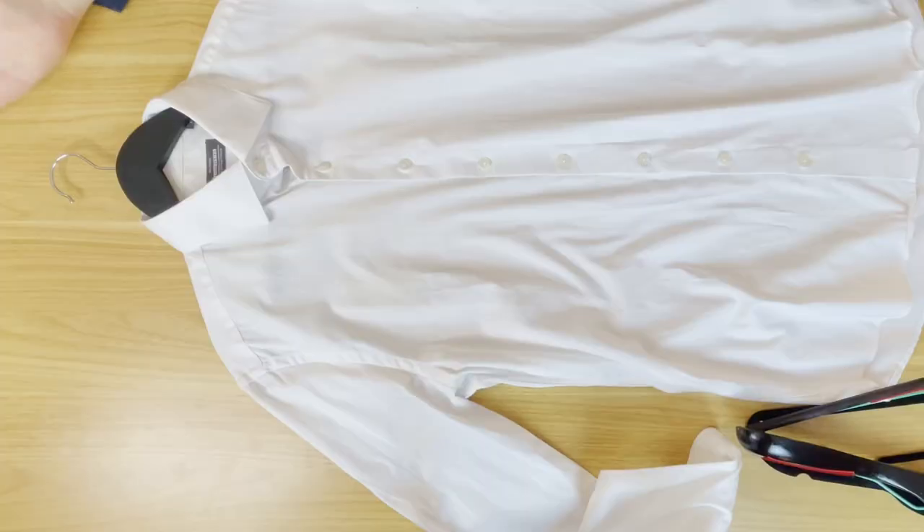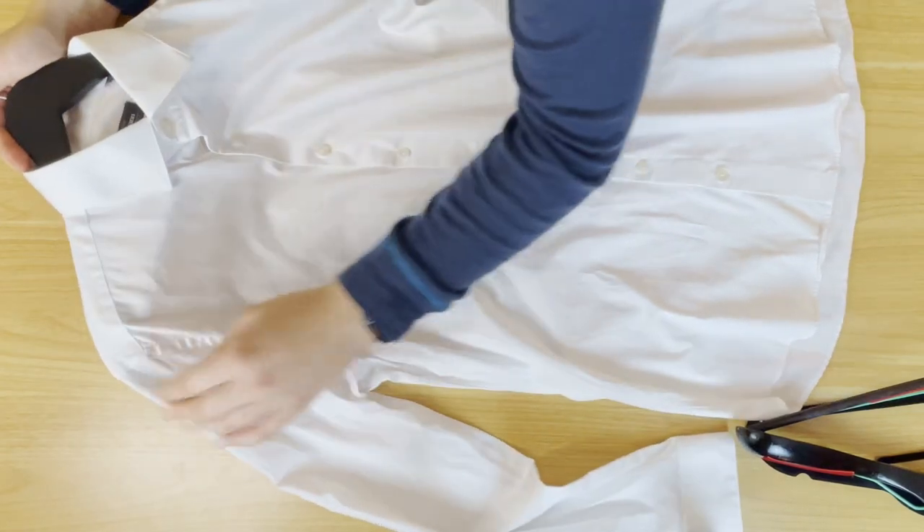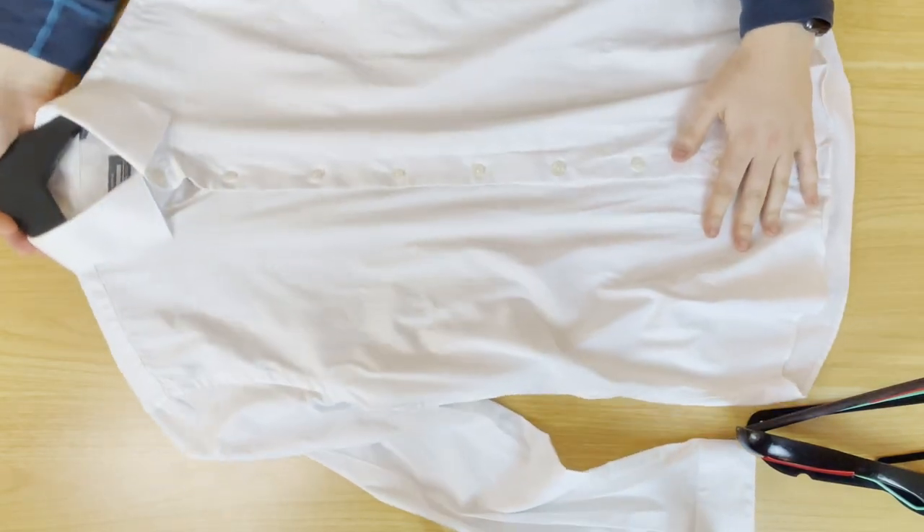The second thing to keep in mind when hanging your shirts is the length of the hanger compared to your shirt. As you can see, this one pretty much lines up perfectly at the edge of my shirt's shoulder, which is ideal.